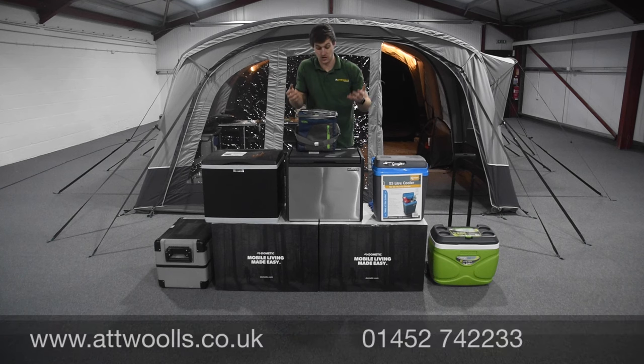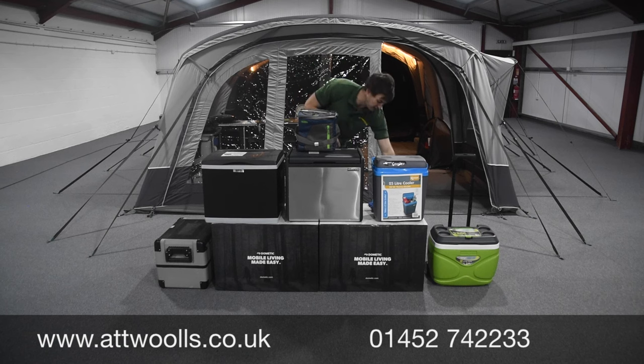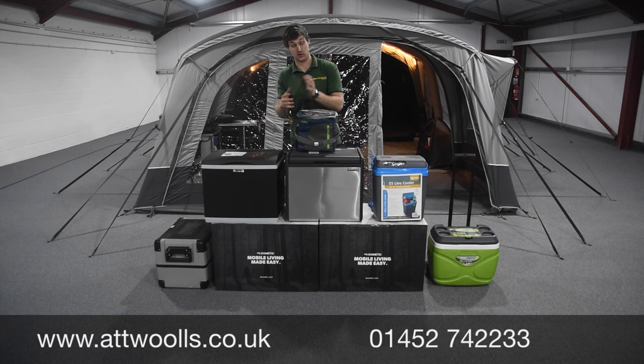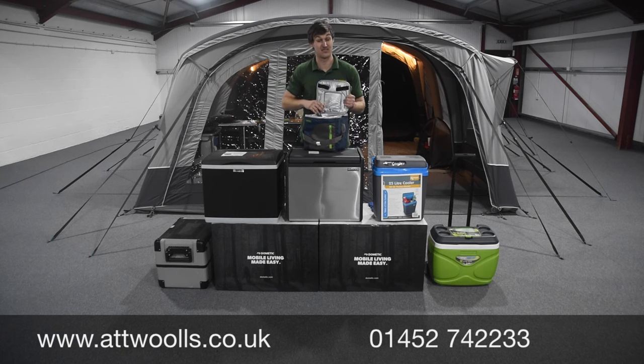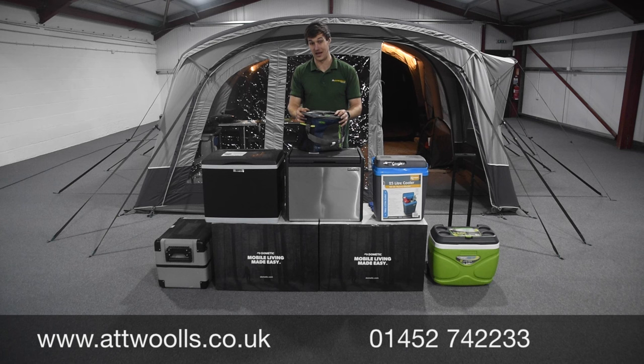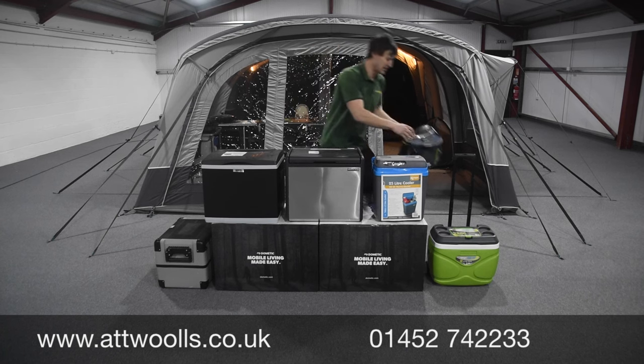These are basically a foil-backed insulated bag - nice, small, compact, very cheap, and they do a job. With these, you're relying on putting stuff in that's already cold and it keeps its coolness. Alternatively, you can buy freeze boards to help keep it cool. They're not particularly efficient for anything longer than about half a day. Some have a small lid at the top so you're not letting as much cool air out.